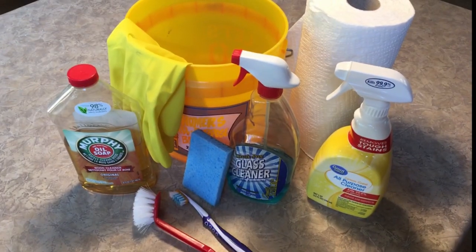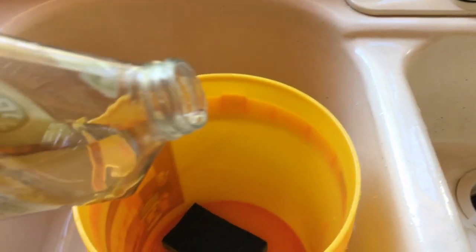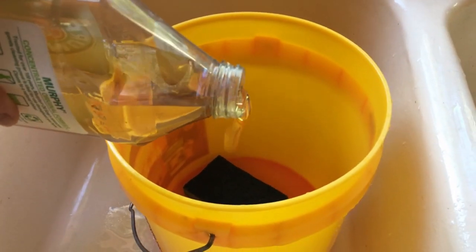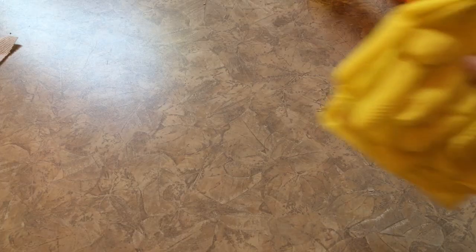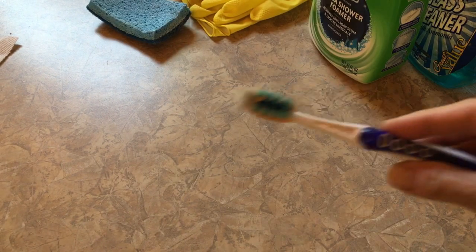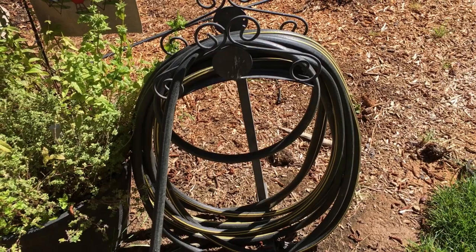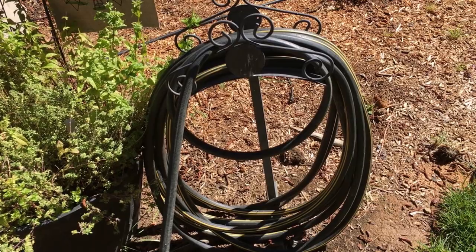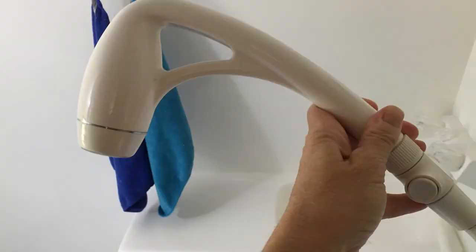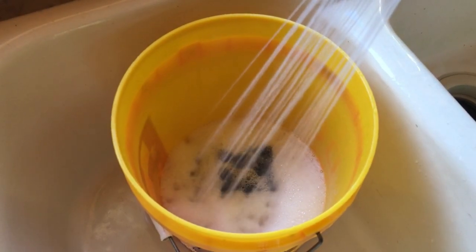Tip 3: Collect the cleaning items. I use a 2-gallon bucket as it's lighter to carry. I fill the bucket with Murphy's Oil Soap because I like the way it smells, but you can use whatever you like. I also collect gloves, a sponge, window cleaner, bathroom cleaner, a small bristle brush like a toothbrush, a large bristle brush, and paper towels. I like to have the garden hose available for spraying out the bathroom, but you can use the shower sprayer in your bath as well. I fill the bucket with water and cleaner and take it out to the trailer.